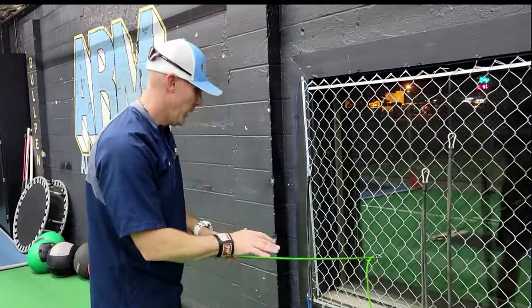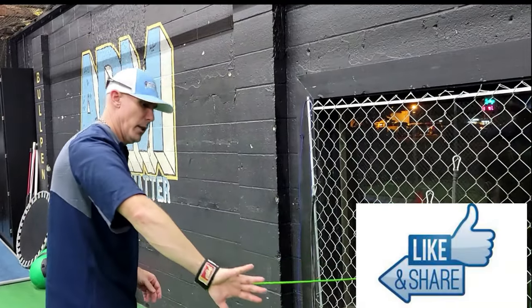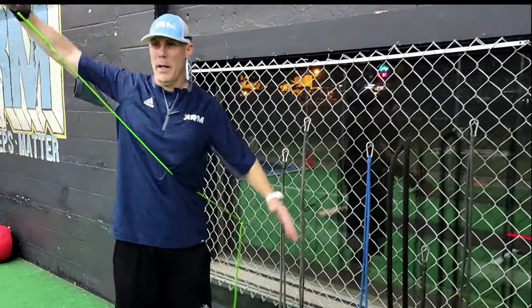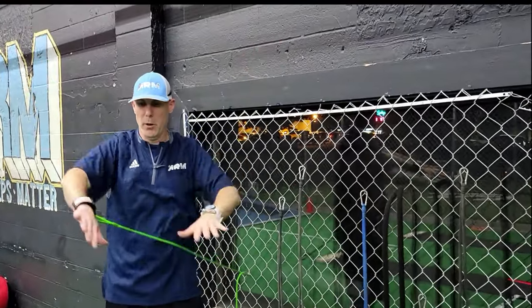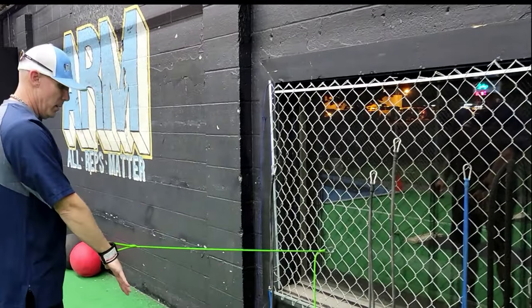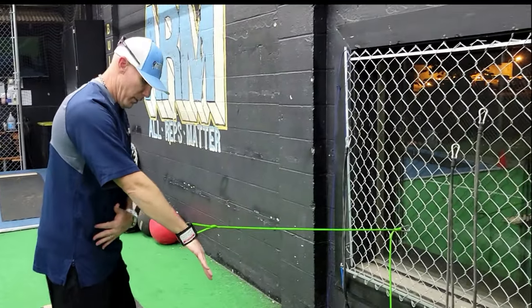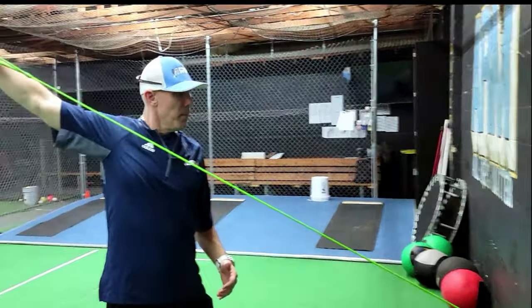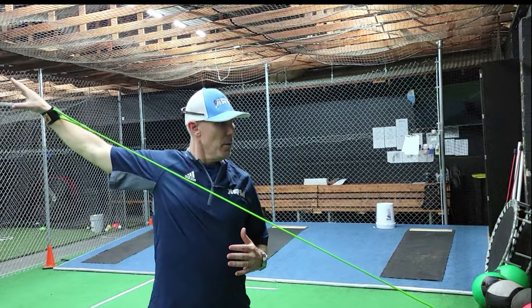On the next one, we're going to keep our thumb down and do a pronated Y. When I say Y, we're going to Y up, but keep it pronated on the way up. Having the thumb down, maybe open up your back step just a little bit and pronate through it, then work up through the movement.